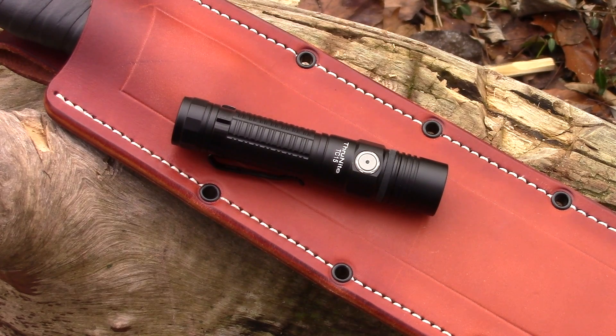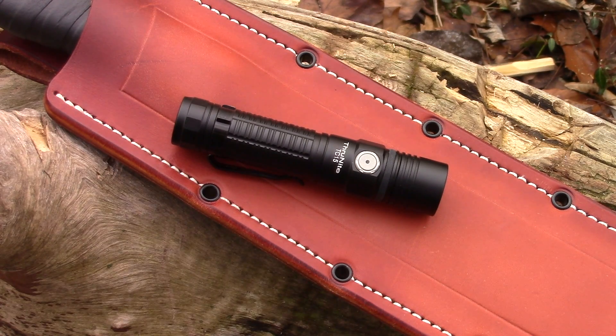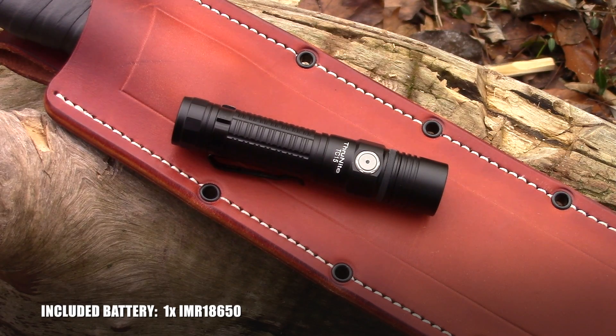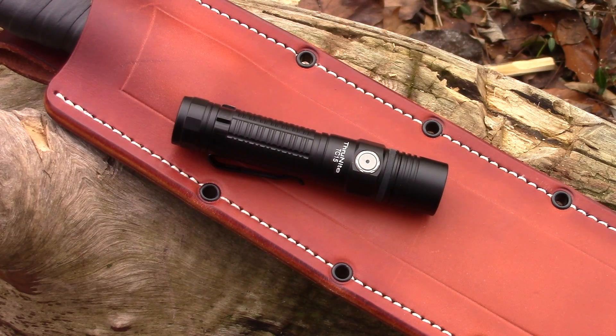Running down the specs of the ThruNite TC15: it's got a Cree XHP35 LED. The battery included is one IMR 3100mAh 18650. It has a smooth reflector and an aluminum body with a premium Type 3 hard anodized anti-abrasive finish. That Type 3 hard anodized finish is one of the biggest differences between ThruNite and the sub-brand WowTac — there is a huge difference.